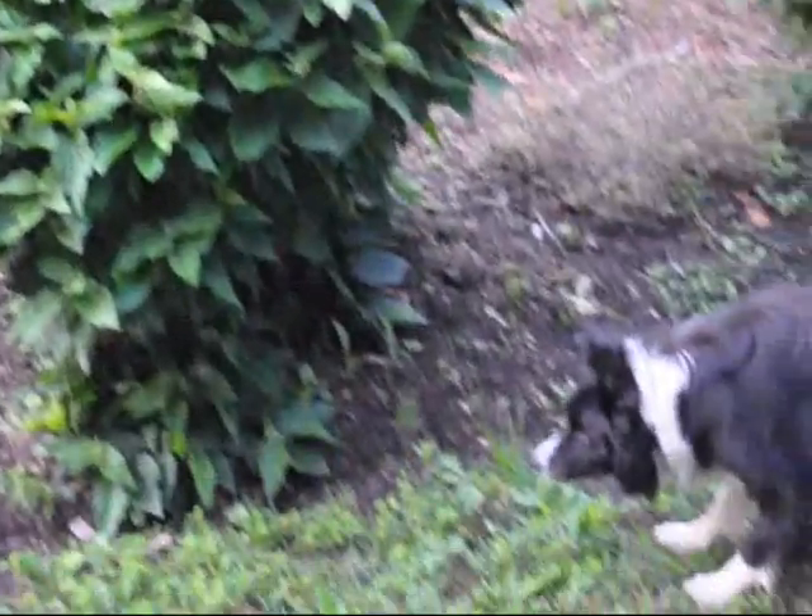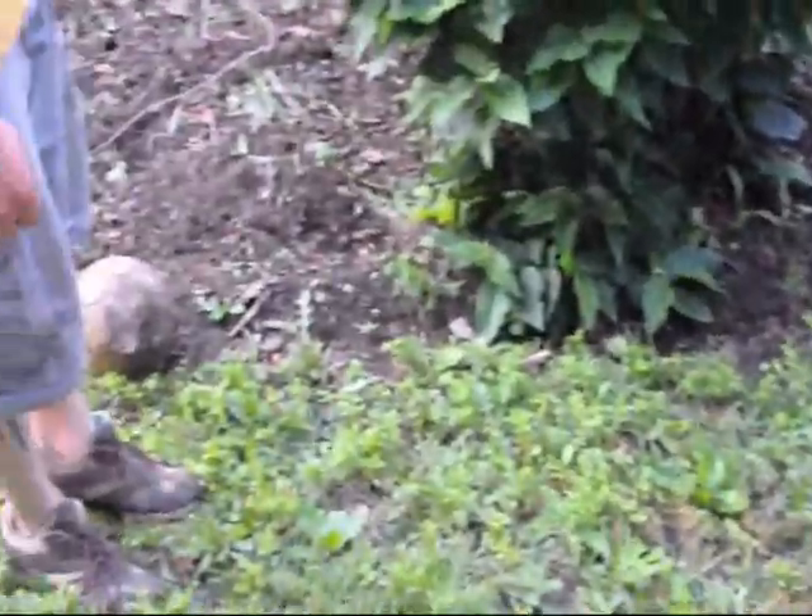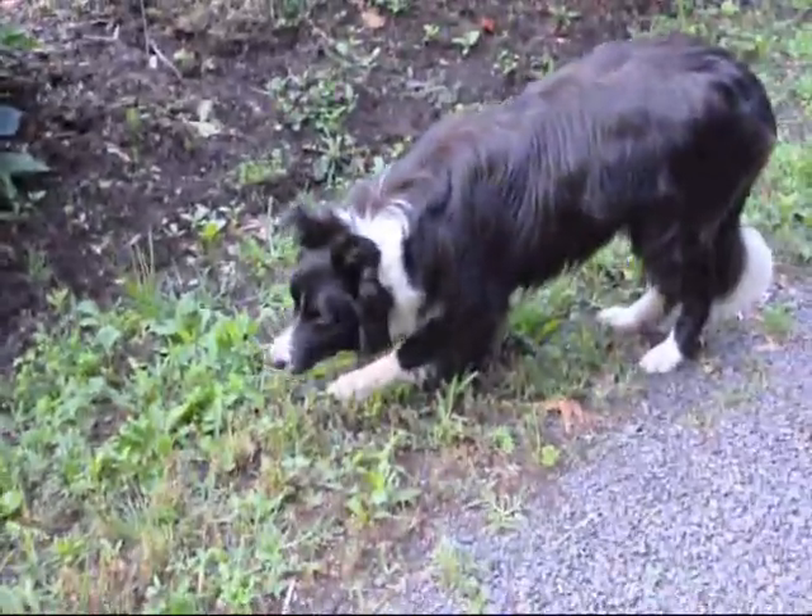Thank you very much, Mike. And I can see your dog's out here - he's just waiting for you to kick that ball. Yes he is. He's been very patient.